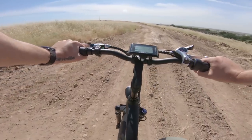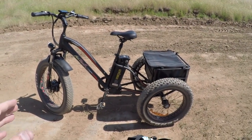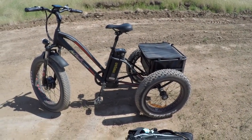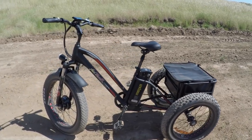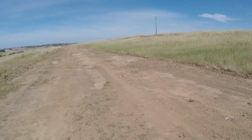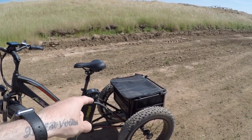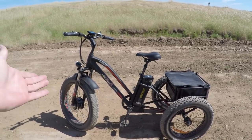That wraps up the AdMotor Moton M350 trike review. To recap: yes, it's heavy; yes, it's prone to tipping at low speeds if you don't shift your weight when turning; and yes, it can be difficult to get through doorways. But this thing is genuinely a lot of fun. It's great for people looking for something approachable and easy to ride — maybe some light off-road, the beach, or just cruising with a cooler or a pet in the back. Check out the full ride at electricbikereview.com. Ride safe!